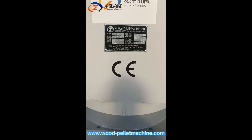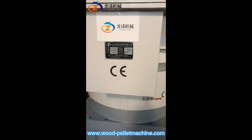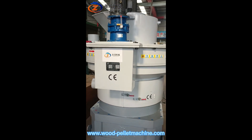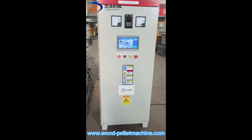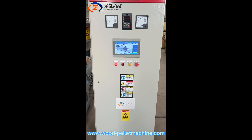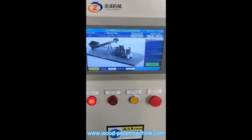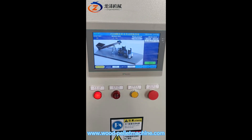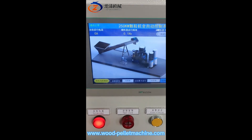Our pellet machine unit is CE certified. The very important thing is this pellet machine is fitted with a PLC touch screen on the electric control panel. You can see very clearly on this PLC that it shows the screw feeding conveyors.